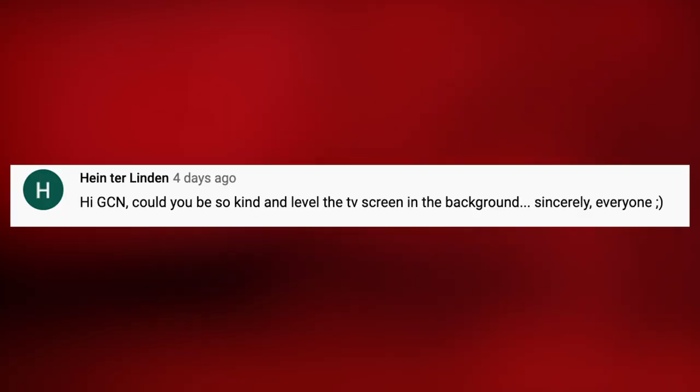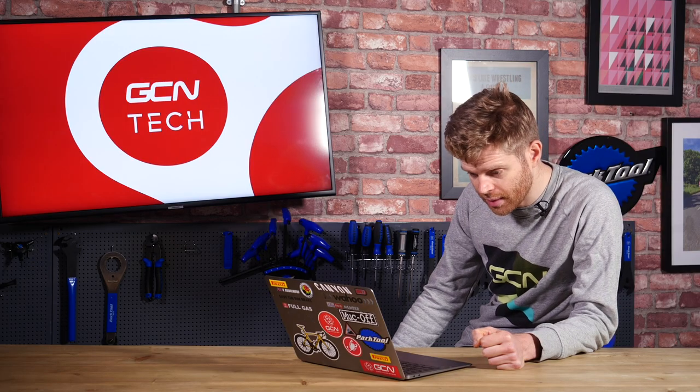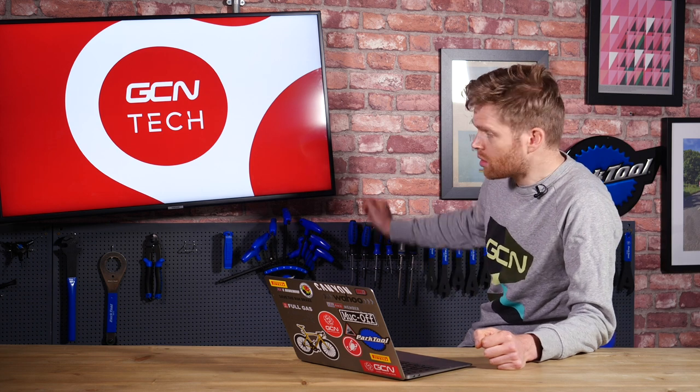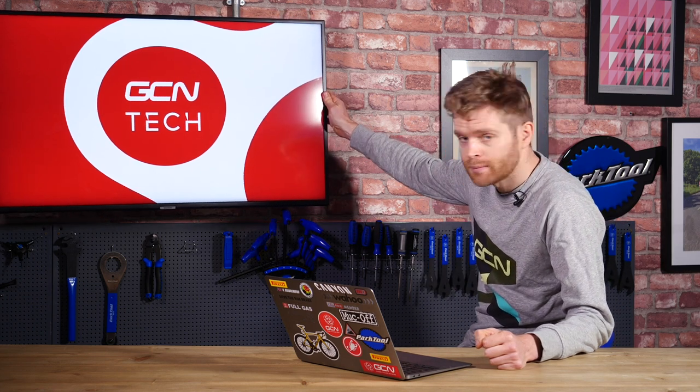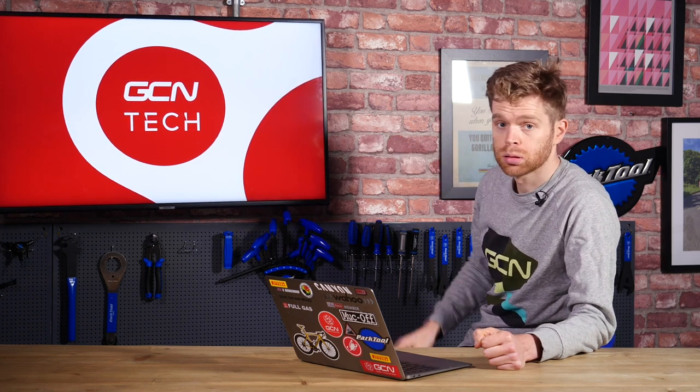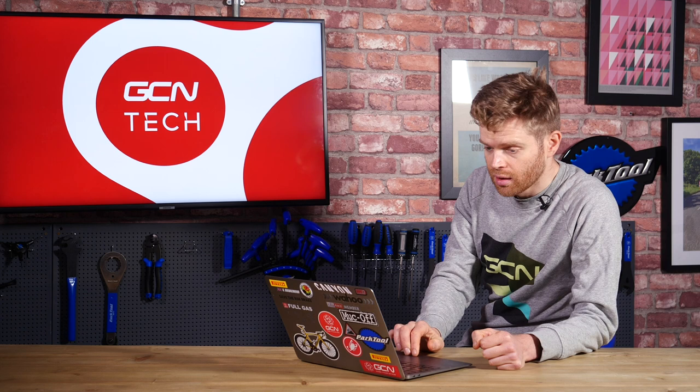Next question is from Heinter Linden who says, could you be so kind as to level the TV screen in the background? Sincerely, everyone. That comment got about 60 likes on it. Sorry about that. How's that? Is that good? Hopefully that's better now.